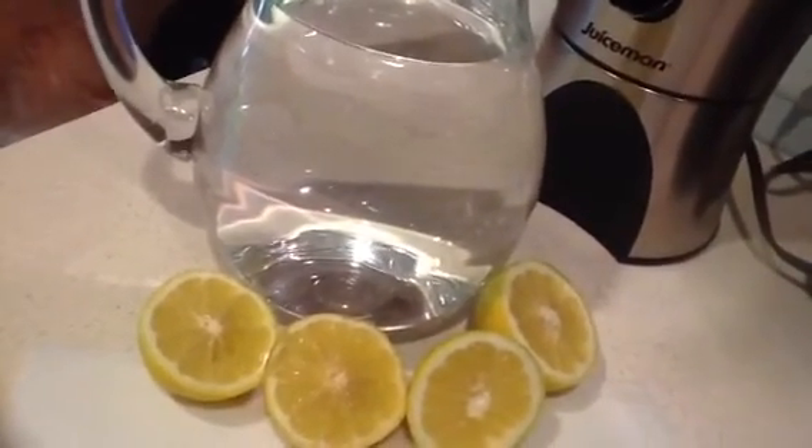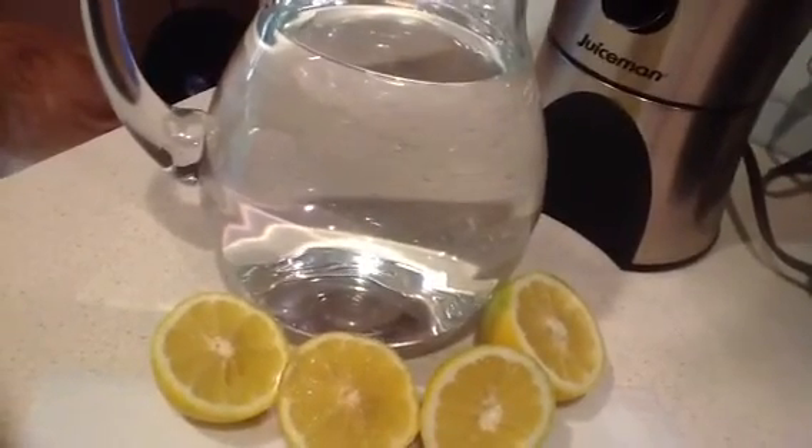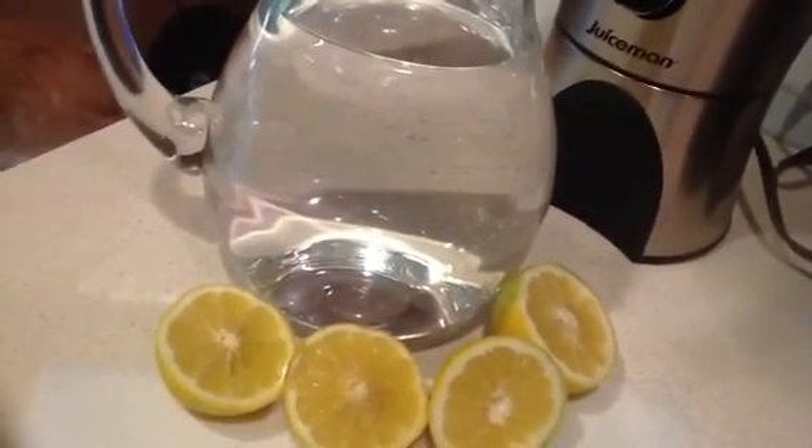This is a great summer beverage — enjoy! I'll see you on one of my next videos. Thank you for watching. Bye-bye.